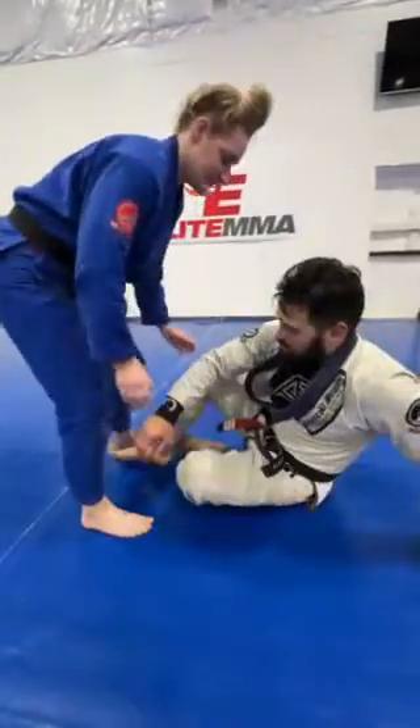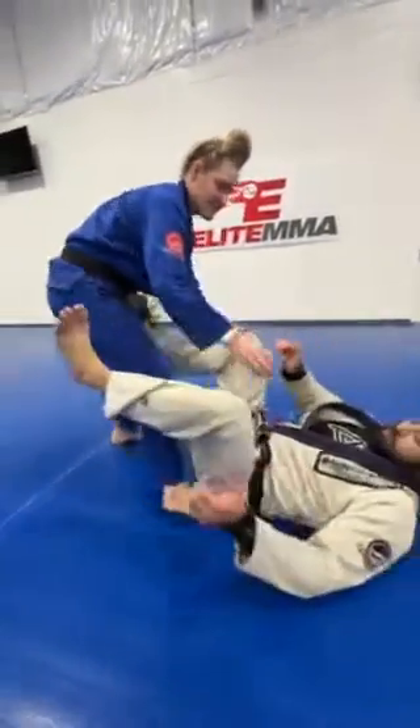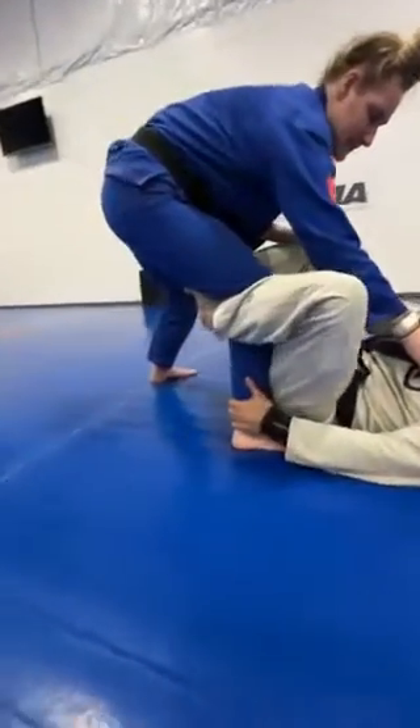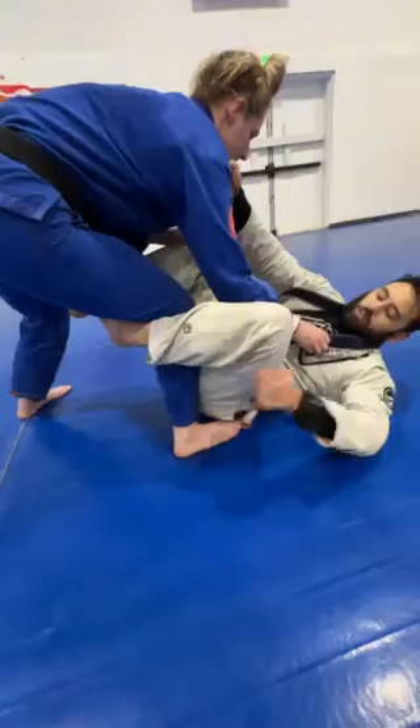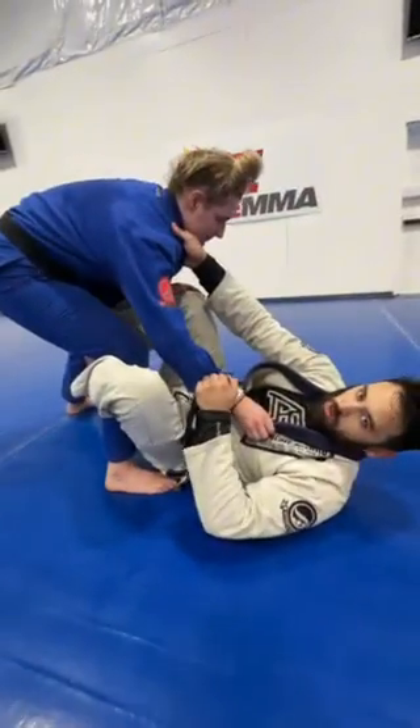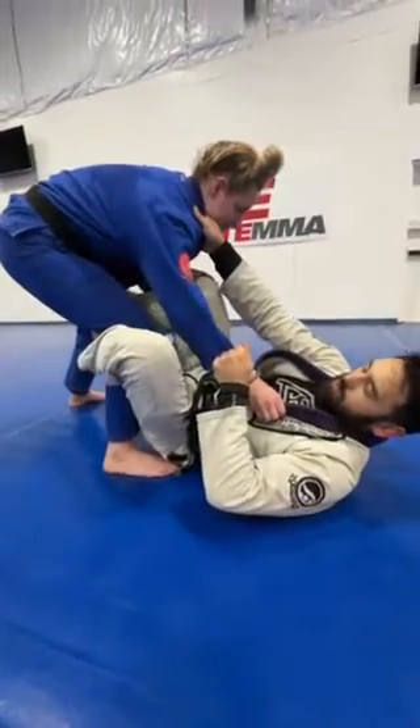Hey guys, Coach Robert here. So we're going over Technique Tuesday and we're going to be starting from De La Riva. Coach Leslie puts one leg in front. I'm making sure that I set my De La Riva hook and I turn my knee in. I typically start this with a collar and sleeve grip. From here we're going to go over the baby bolo, which is a good intro to back taking from De La Riva.